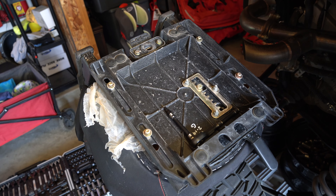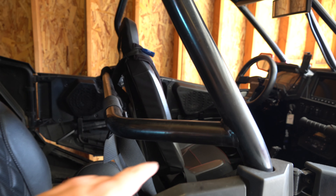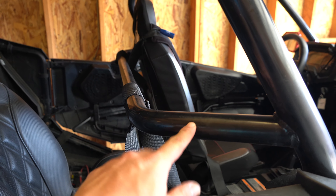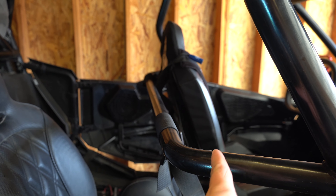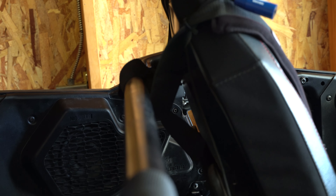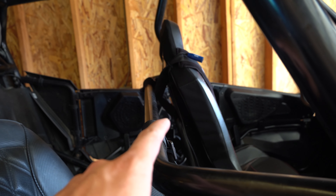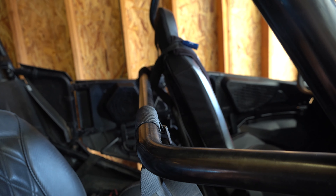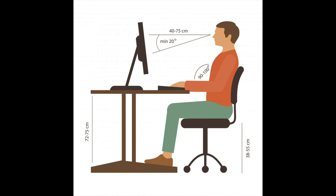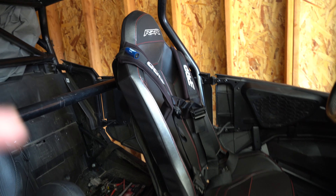It makes for a way better feel in the Razor, especially because the Razor is set up so awkwardly. You can kind of see what I'm talking about here - SDR puts this bracket so far back to allow for aftermarket seats to fit and recline nicely. As you can see on that seat, there's like four inches of gap, and that's because the stock seats are so upright. Once I get these brackets on and put them back on, we'll see how that gap closes. Polaris just has excellent posture in mind when they design these brackets, but that's something a lot of people don't like.